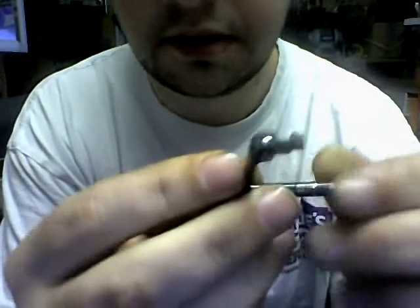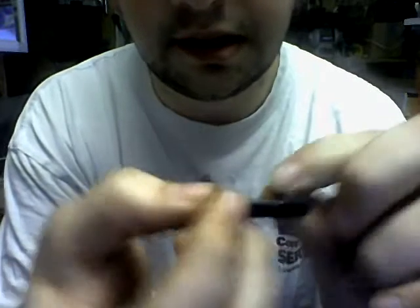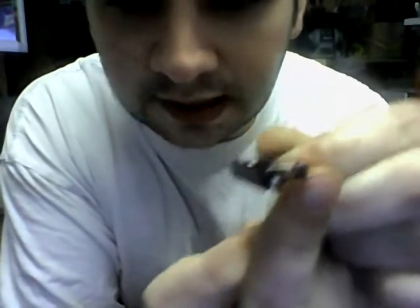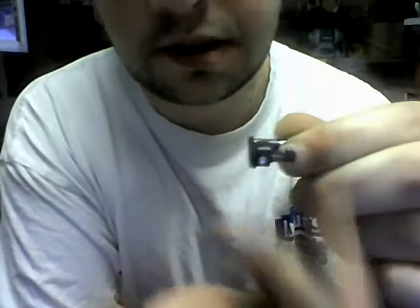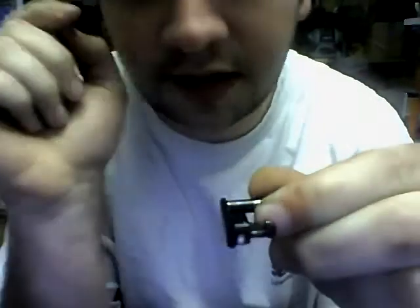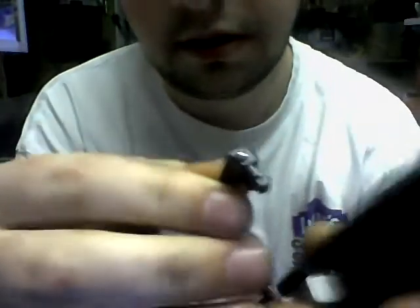Look right here guys — this is the part that goes inside the slide. You're only going to see about this much of it. You see where that's got that little notch in it? That goes on the inside of the slide, so whenever you lock it, you're pulling it up and this little notch locks on the inside of the slide.